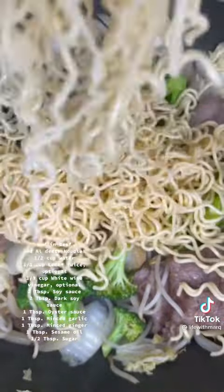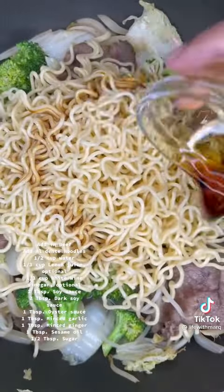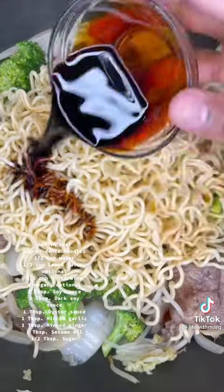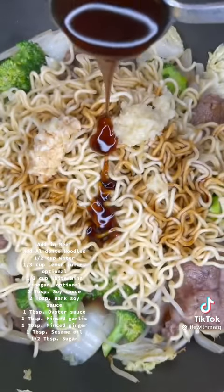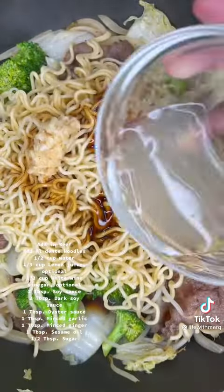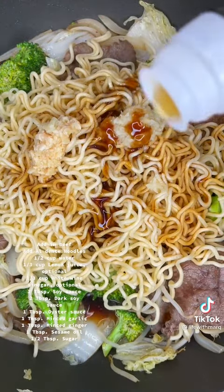Now add in your undercooked or al dente noodles. Pour in about half a cup of water, two tablespoons of soy sauce, two tablespoons of dark soy sauce, one tablespoon of ginger and garlic, one tablespoon of oyster sauce. This is optional, but I like to add in a third cup of lemon juice. Sprinkle in half a tablespoon of sugar, then drizzle in a little bit of sesame oil and mix.